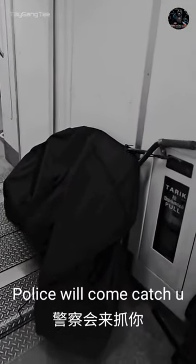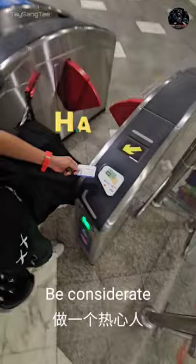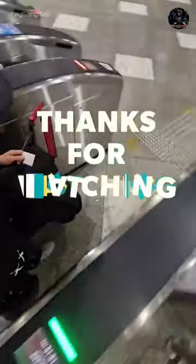Please use the lift and not the escalator. Avoid taking the train during peak hours. Do not block the exit door and emergency equipment. Be considerate. Thank you so much for watching.